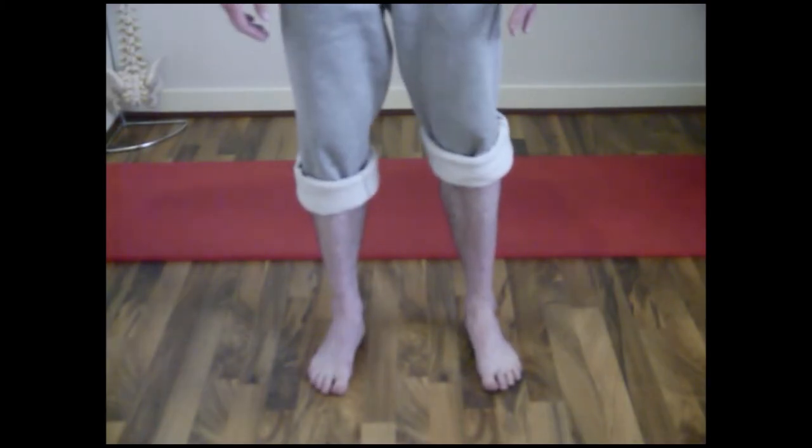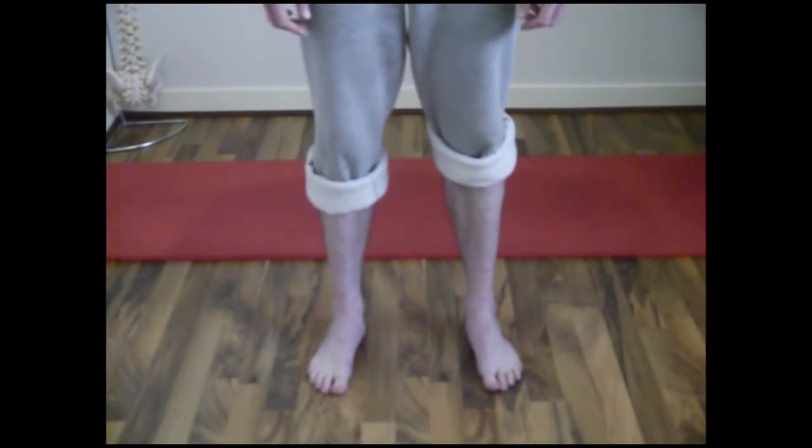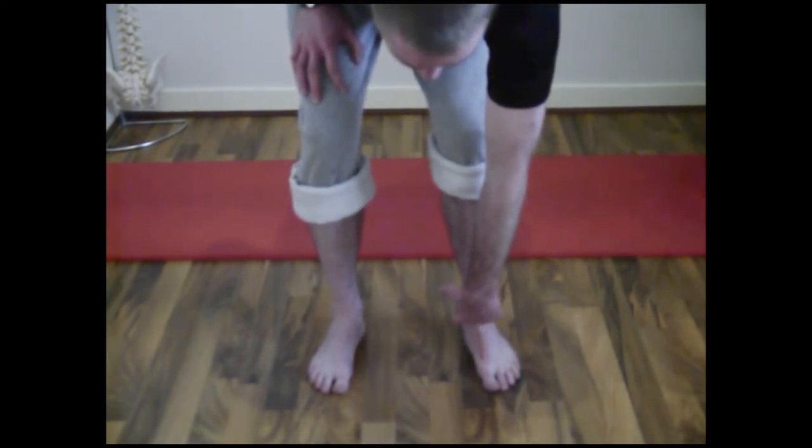What we're looking to do is to ensure that the heel is pressed firmly into the ground. We allow the inside of the foot to press along the ground right up until we feel the ball of the big toe also pressing firmly into the ground.